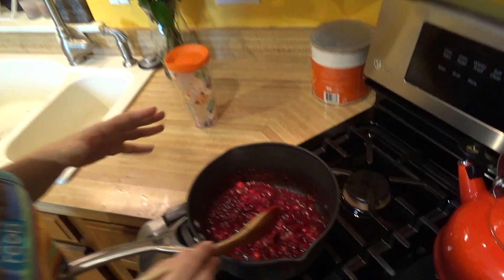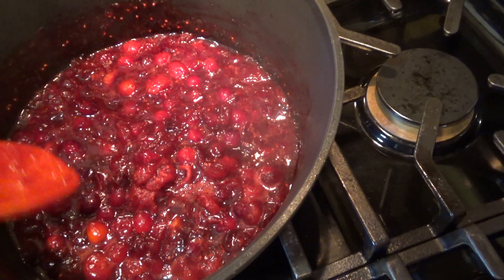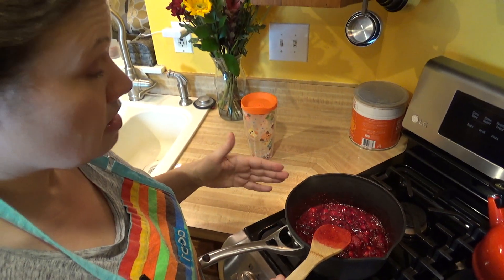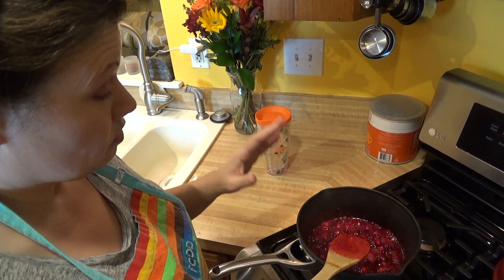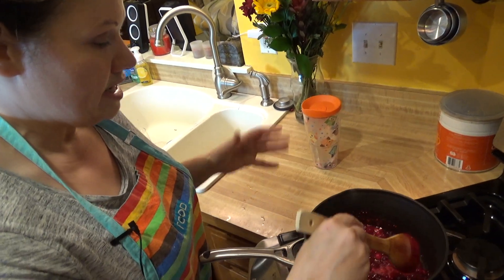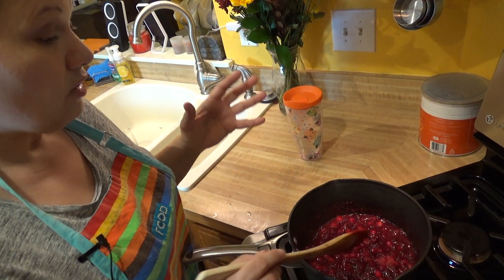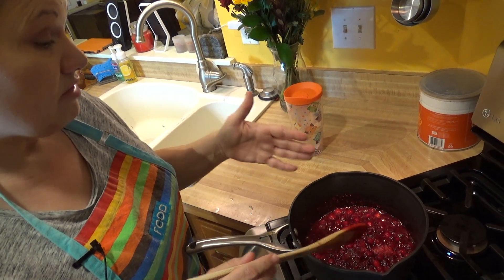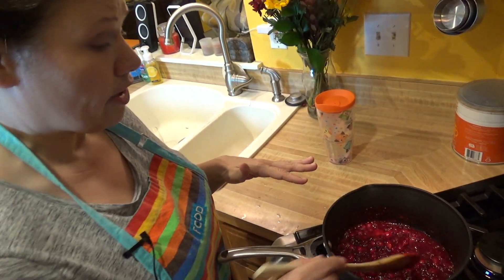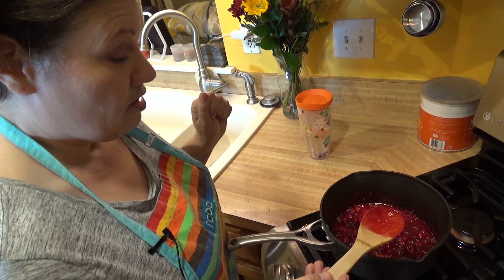As you can see, I have a nice simmer going. I did turn it down when it got a little too bubbly. My cranberries are bursting — not completely all the way, but the liquid has thickened quite a bit. You can taste the sauce to see if it's sweet enough, or adjust as needed. You can also add a few more cranberries if you want. The pectin inside the cranberries — which is why you want them to burst open — is what makes the sauce thicker. The cranberries do all the work, and they'll thicken even more once you take them off heat. If your sauce is too thick, just add a little more water as you go. I'm going to let this go for a few more minutes before I turn off the heat.